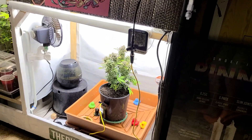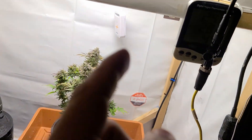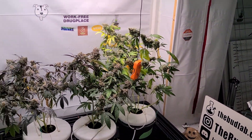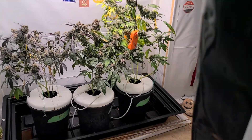Right now I've got the Pulse One, the Pulse Hub, and the Pulse Pro here in the flower room. These plants are almost ready for harvest, and now I've got every type of humidity control and data I would ever need.